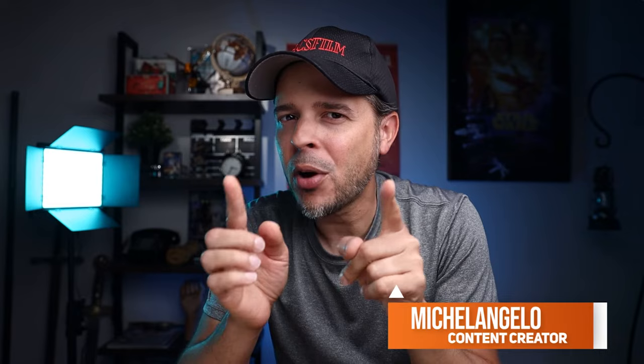Hey, what's up guys and welcome back to another video. My name is Michael. Today we're going to be reviewing a product that you need and you don't even know it — and that is this two-in-one tripod. If you're interested and want to learn a little bit why you really need this, don't go anywhere and stay here with me.